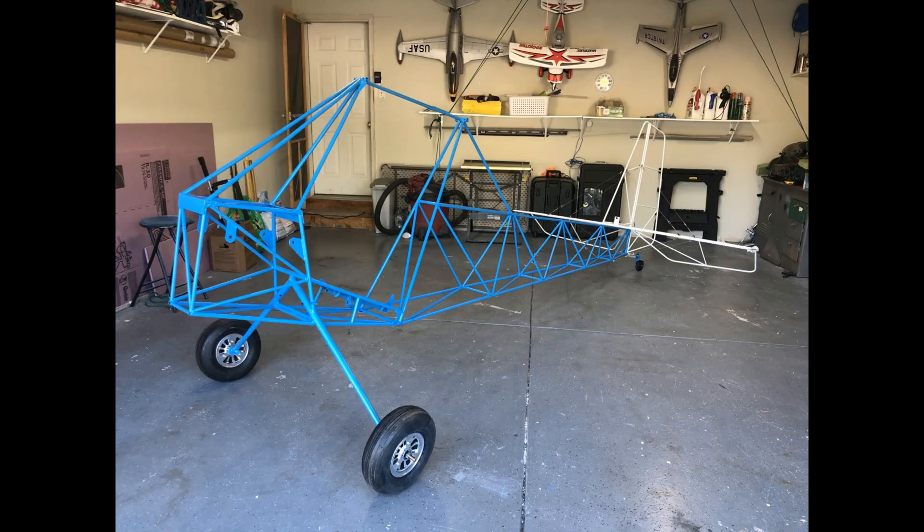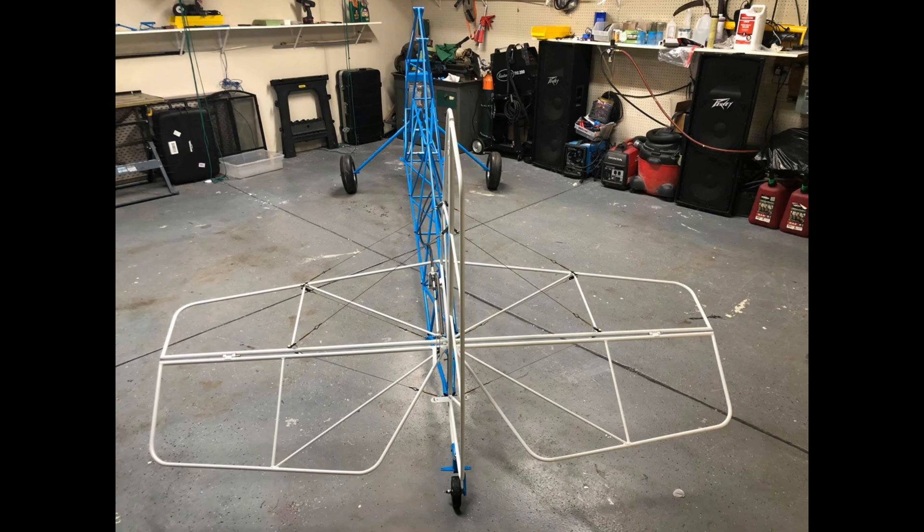The fuselage is 100% done and as you just saw, I was testing the motor. The motor is pretty much broken in now — the engine.